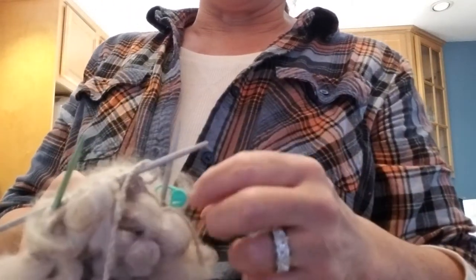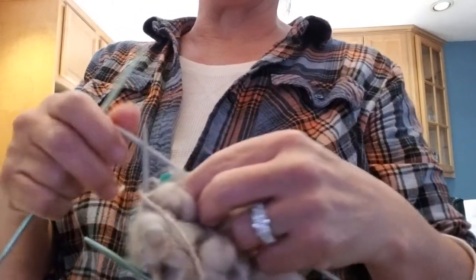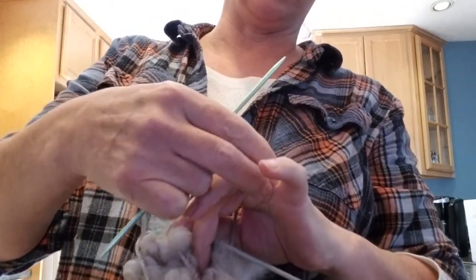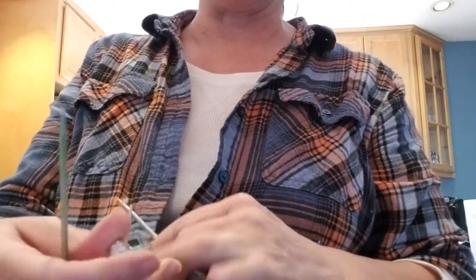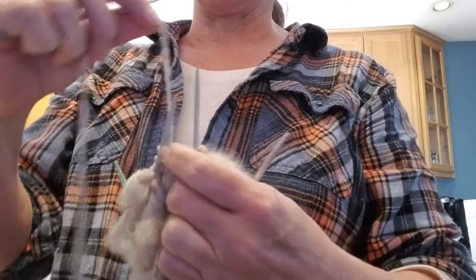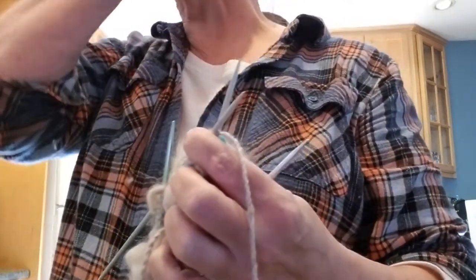I did this video once before, but unfortunately when I uploaded it, it cut the scale down, so it literally cut out what I was doing with my fingers. So this is what we're going to do. Your pattern or your thrumming may not be exactly the same as mine.